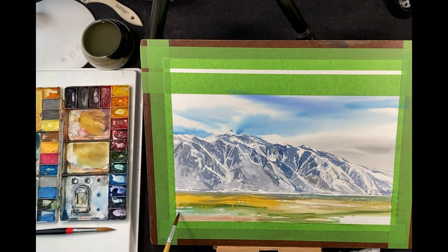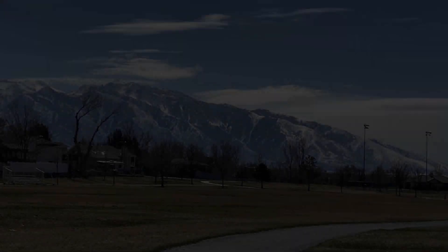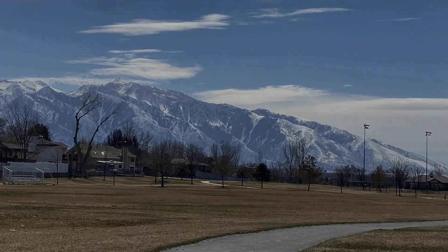We're coming down to the end of this first portion of my presentation. Hope it's been beneficial for you to watch. Let me know what you think, and I look forward to seeing you in part two of this presentation on the painting of Lone Peak.